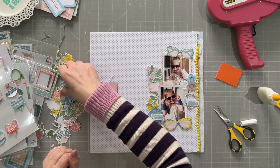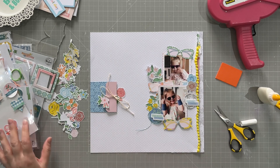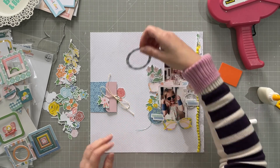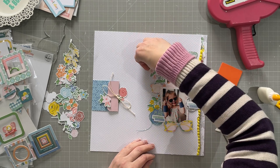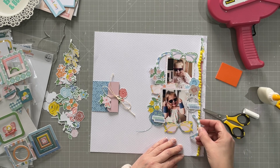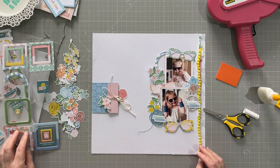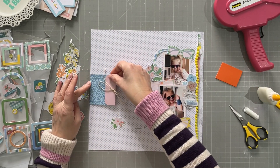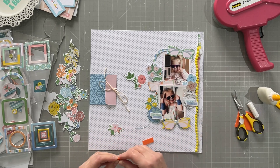Now I'm going to put some florals around my little cluster here, just to add a bit of interest. I want to use this frame — I just use half of it — and I think about using the other half but I don't use that in the end, so it goes back for another time. I'm going to stick down this little cluster now and use some foam for some of the pieces.